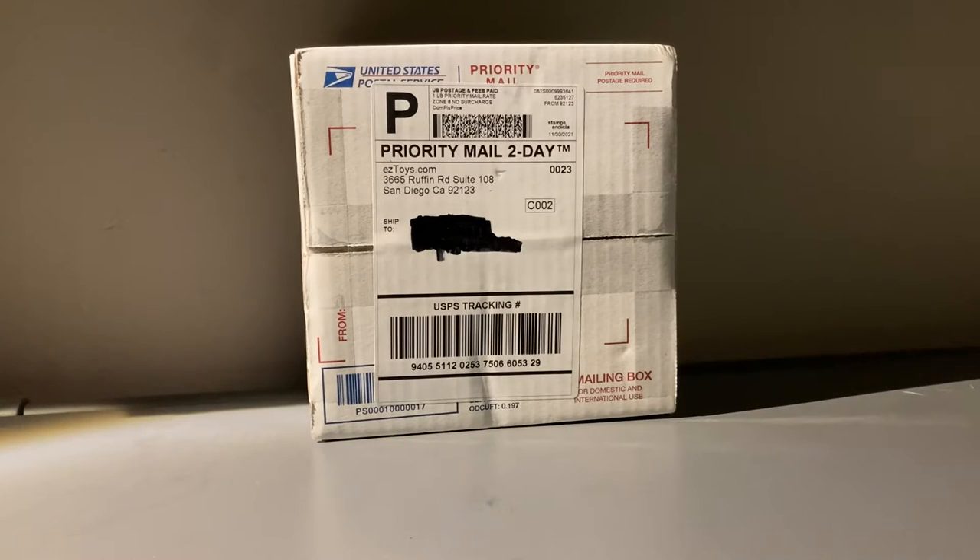What is up everybody, Garden State Aviation here, back with another video. In this video, I'm going to be unboxing a model that I got on sale from Easy Toys. Without further ado, let's get started.